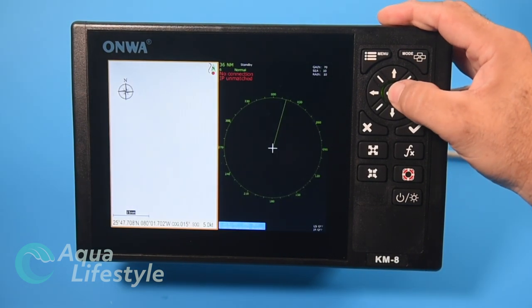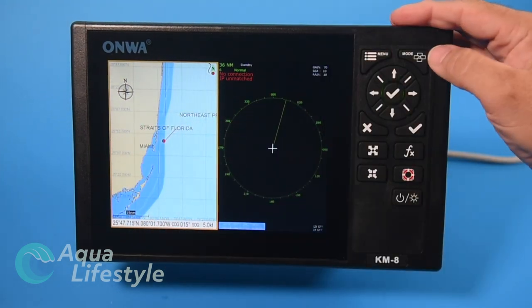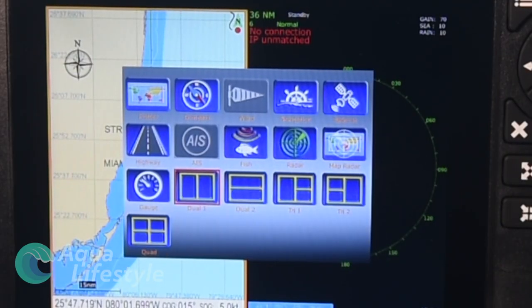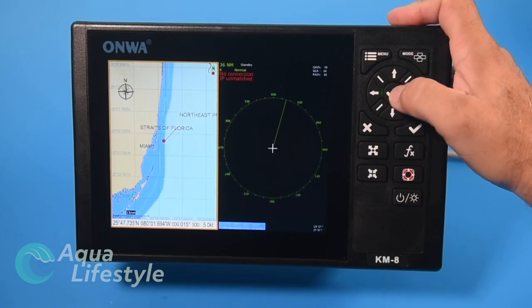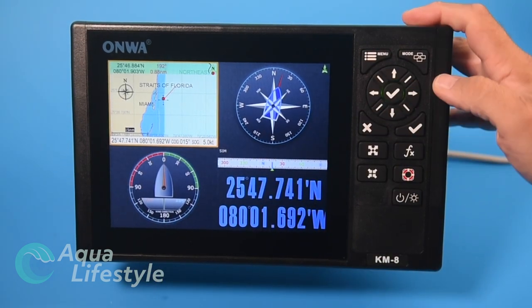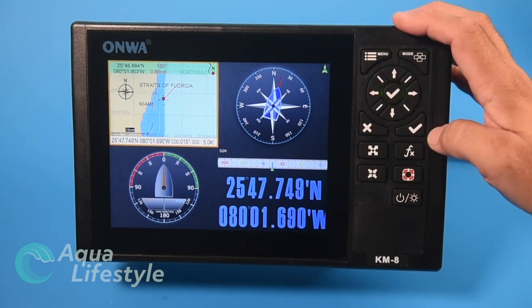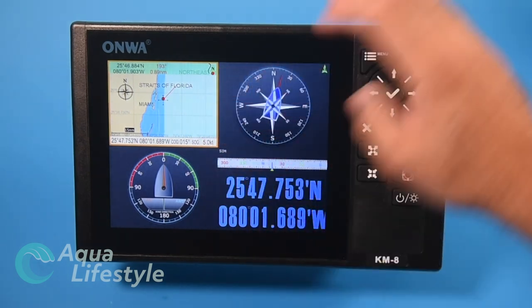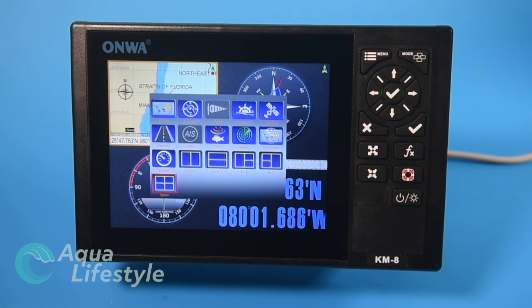These split screens allow you to customize window layouts. You can have a two-window vertical split, two-window horizontal split, a triple layout, or a quadruple layout with four windows. You can customize each window to display whatever you want, and those setups are saved in the menu.